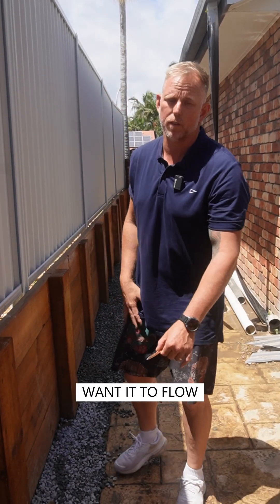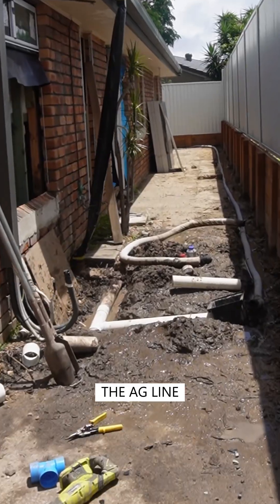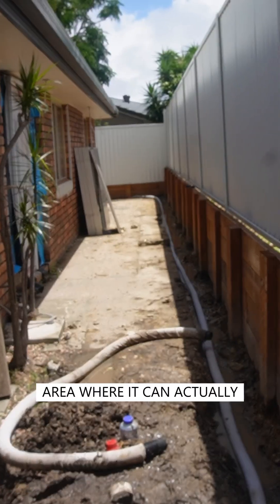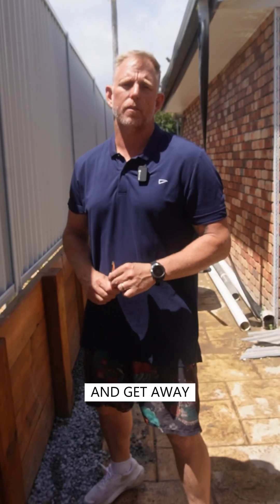That's how you install the ag line — making sure it's got the fall on it, and making sure it's hooking up to stormwater or somewhere the water can flush out and get away from your home.